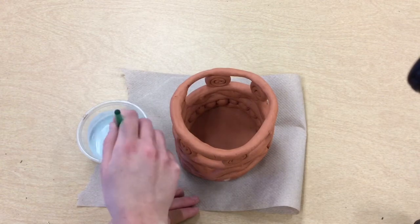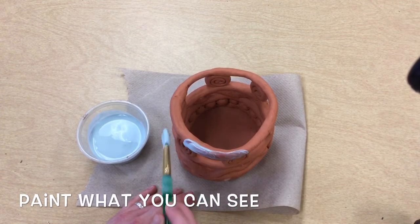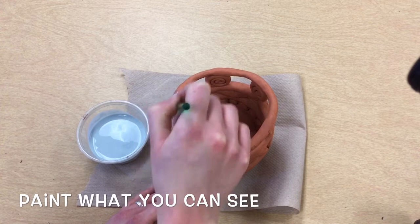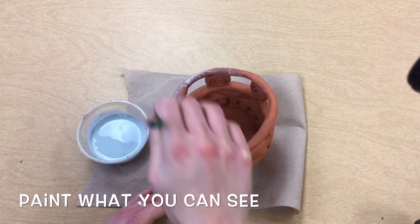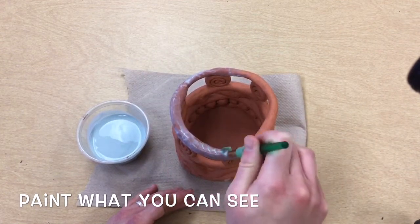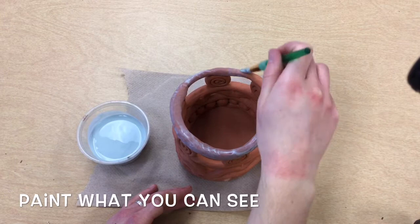So I'm going to dip my paintbrush in here and start painting anywhere that I can see the red clay. I want a nice thick layer on here. The clay shows through a little bit, but I should be able to tell where I have painted and where I have not.